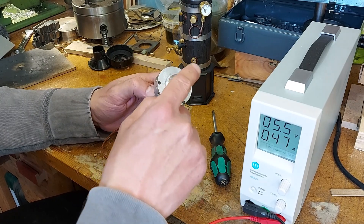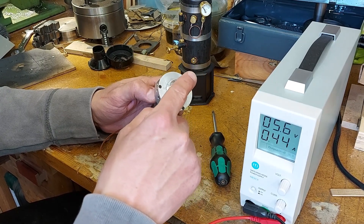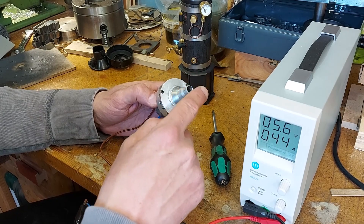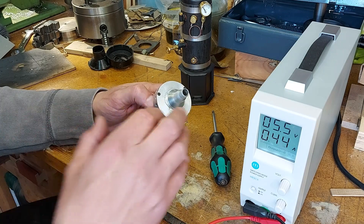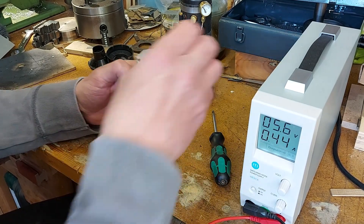There is only a slight suction but there is suction on that - you can hear the change when I put my finger over it. The load comes off and the current drops to 0.38 amps. When I let the air back in, the current increases again to 0.45 amps.